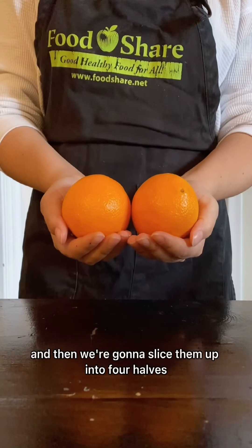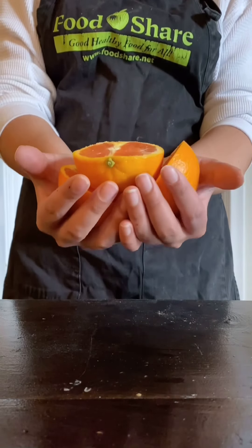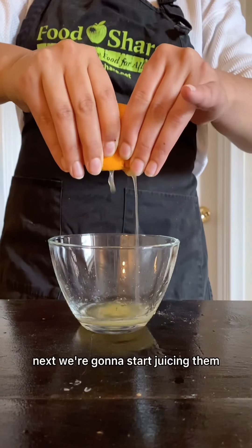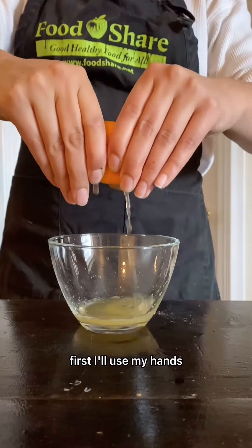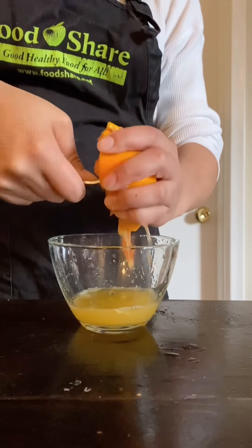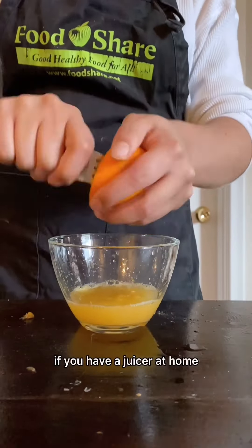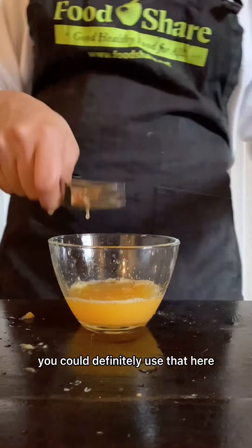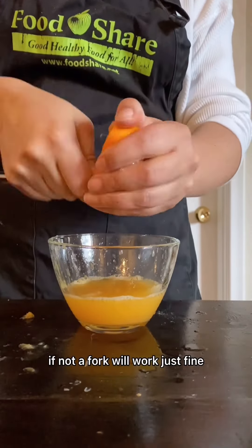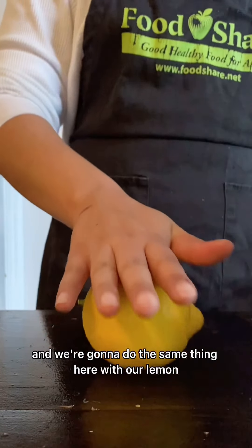First thing we're going to do is just roll our oranges out on the counter to get them a bit softer, and then we're going to slice them up into four halves. Next, we're going to start juicing them. I'll use my hands first, but you can see we're not getting a ton of juice out of that, so we're going to break out our fork to really squeeze all those juices out. If you have a juicer at home, you could definitely use that here. If not, a fork will work just fine.